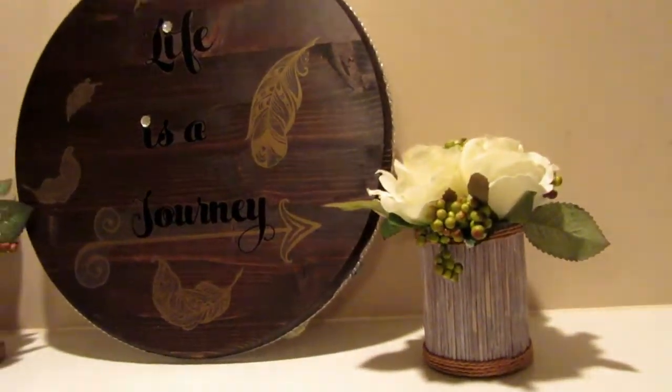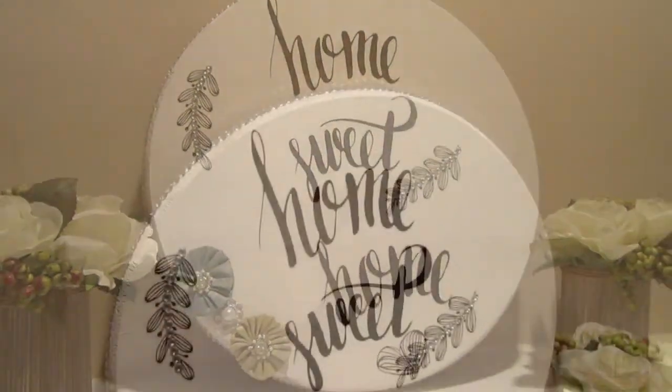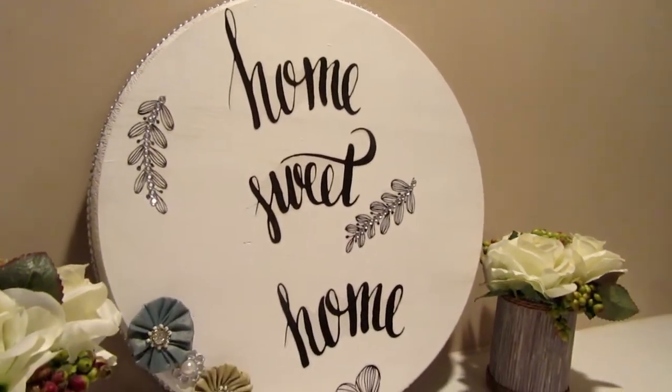I love how this project turned out — the stickers were a dollar a piece and that plaque was seven dollars, making this a really budget-friendly project. If you like this project please give me a thumbs up, and if you're not a subscriber go ahead and hit that subscribe button — you don't want to miss out on any more projects. See you later, Crafty Nistas!